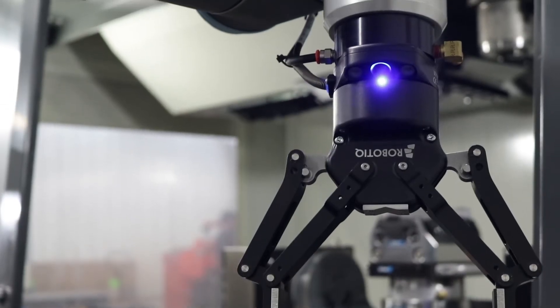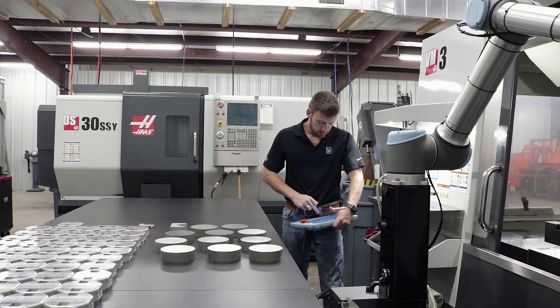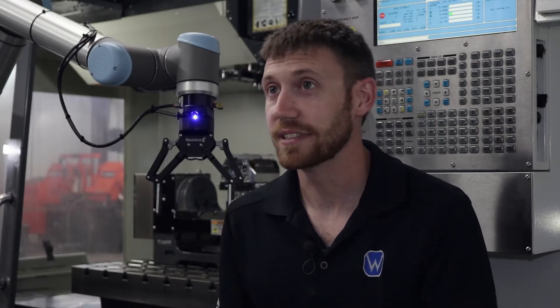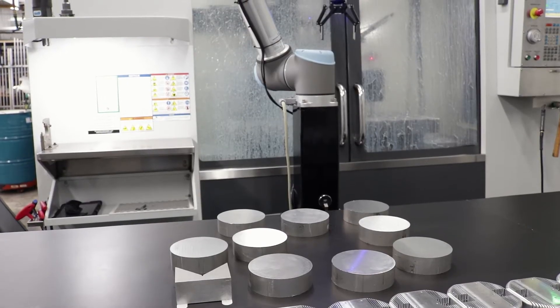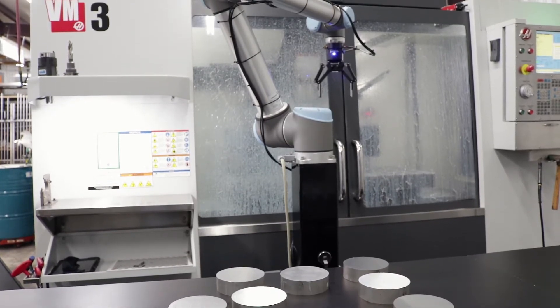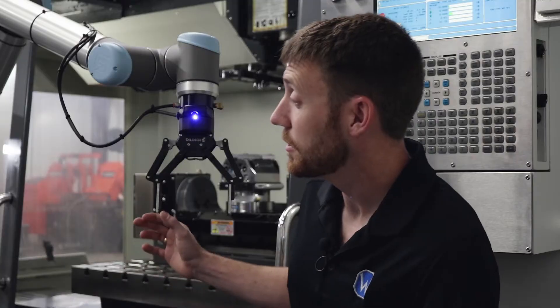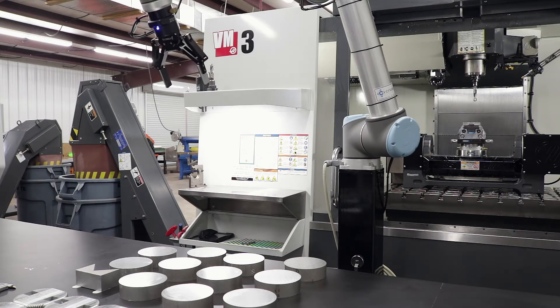I knew I wanted to pick with vision, but before this, everyone had told me it was a very difficult process — that you almost had to have a vision person in your shop to do it. This is super simple. Ten minutes and your parts are taught, and then we just put maybe 15 or 17 parts kind of strewn out where we think the field of view is. The robot rotates and looks over the table, takes one snapshot and sees all the parts.